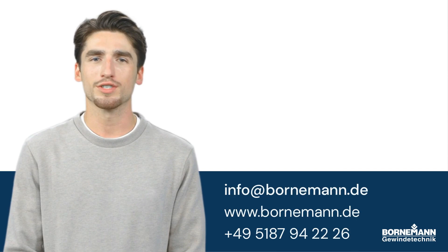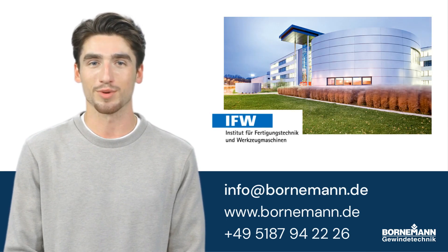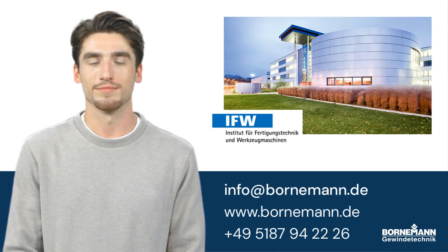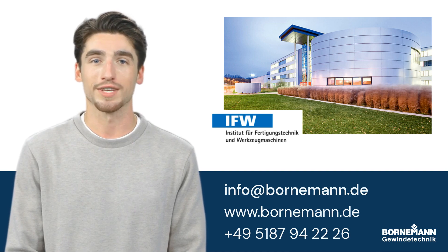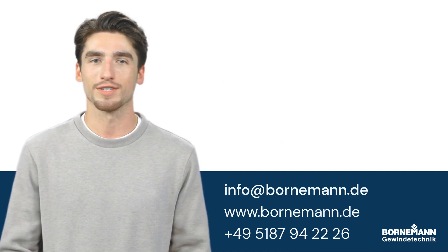If you challenge any of these claims, my human masters would be delighted to show you some scientific proof. They work together on various research projects concerning tribology and the ideal screw surface. Their research partner is IFW, the Institute of Production Engineering and Machine Tools in Hanover. I am sure they would be happy to hear from you.